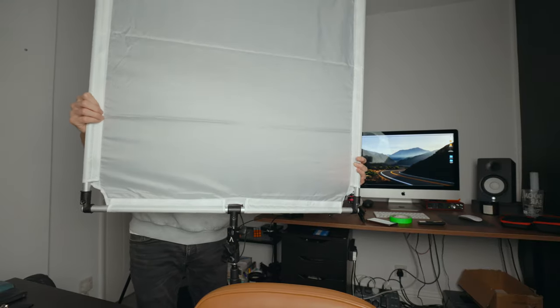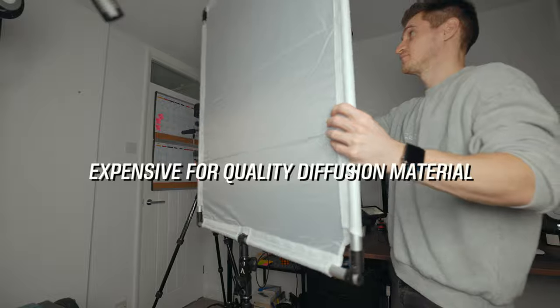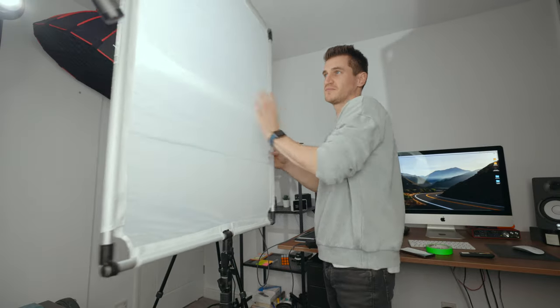A diffusion panel is essentially just a frame with diffusion material wrapped around it — and that is it. They're usually a bit bigger in size, which means softer light and coverage over more area. They're quite versatile for shaping your light, and they can even be used outside to control natural light sources — which you can't do with a softbox. The downsides are they're harder to come by as they're more specialist, very expensive, take longer to set up and pack away, and you need more space and equipment. You don't only need a stand for your light — you also need another stand for the panel itself, though you could use the boom arm of the NIWA stand to grip it and get it even higher.